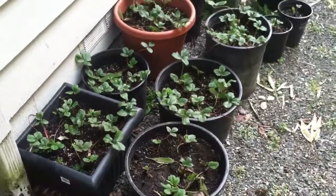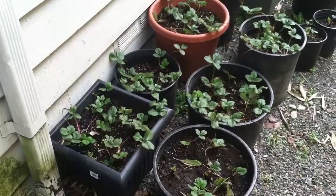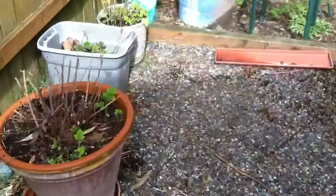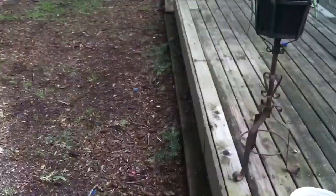The best idea I have for the strawberries is just to set them where I want them when I move them, and then they'll vine off right into the ground where I want them. That's pretty much what's going on outside. Inside is still going really, really well.